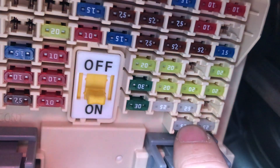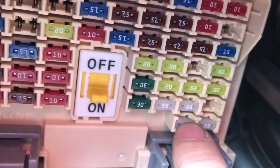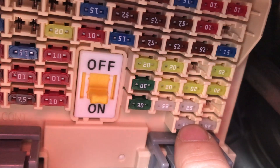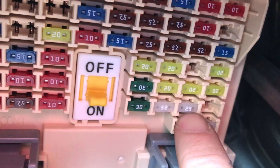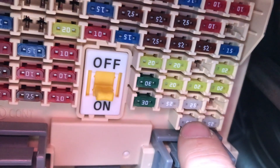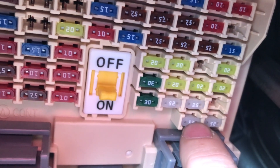If that fixes your issue, then it was a fuse. The bottom one is for the left-hand side and the top one is for the right-hand side. So if you're having an issue with the left-hand side and the right-hand side is working, you can just switch these fuses and see if that fixes the issue.